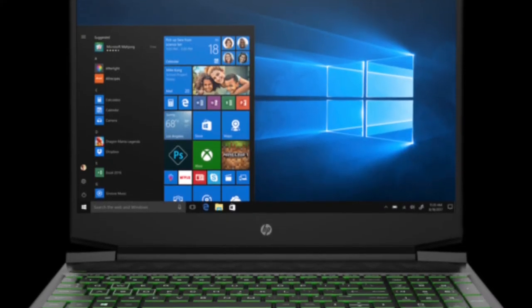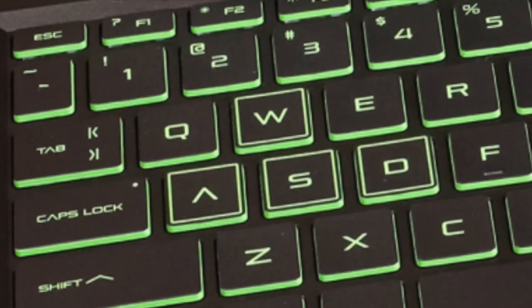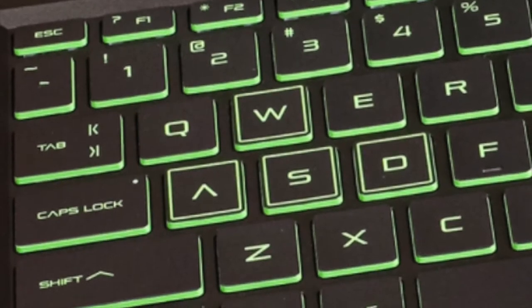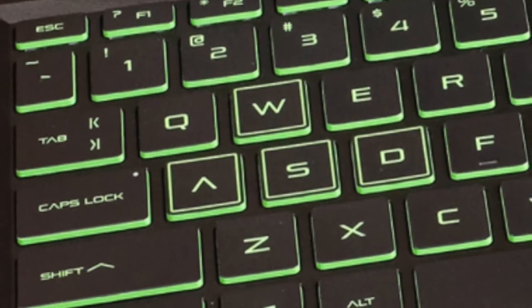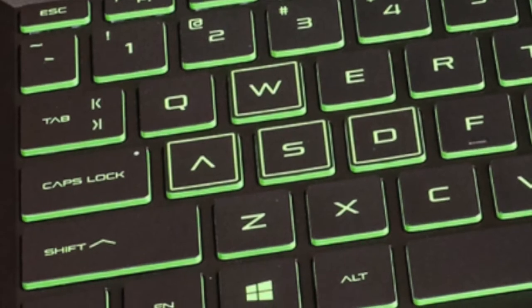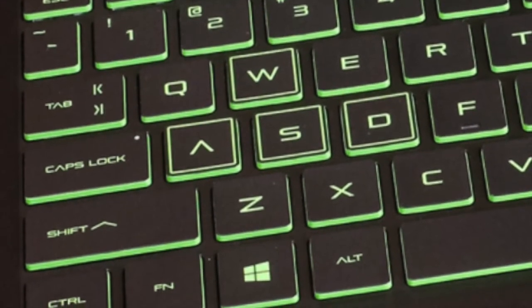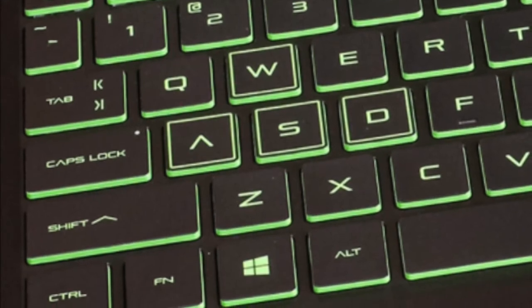The keyboard is backlit and green and is very comfortable and easy to type on. The WASD keys are highlighted, as those are used in many video games. I was a little hesitant to buy this computer as I didn't like the way it looked, but when I finally saw it in person I thought it looked a lot better. My wife said she really likes the look with the green backlit keys.